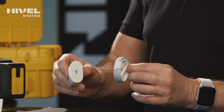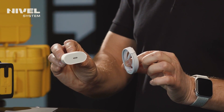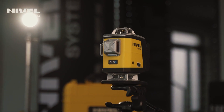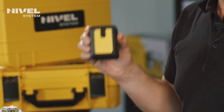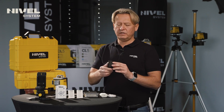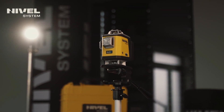The laser is powered and charged via USB-C. This solution increases the charging speed by about 30%. The battery has a capacity of 8000 mAh and is replaceable. We can charge it both during operation and after removing it from the laser.